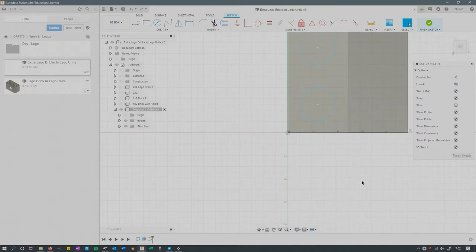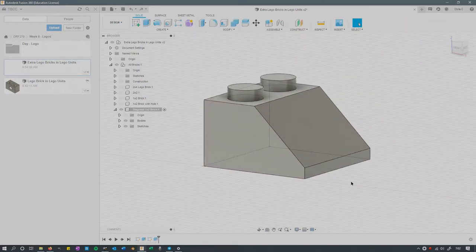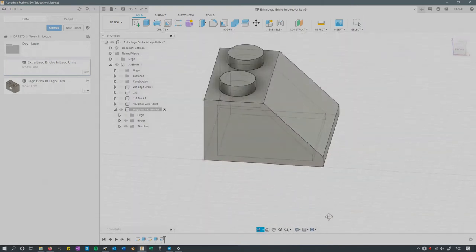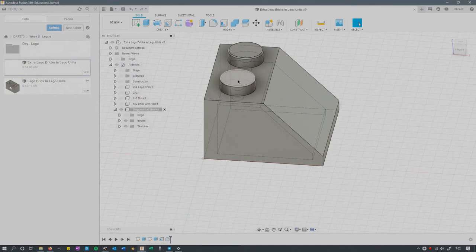Built a sketch on the top and put the two circles on with the change in the grid spacing. Then I extruded them. I shelled the bottom right there, just like before. That creates that nice interior.